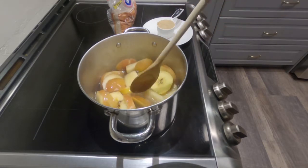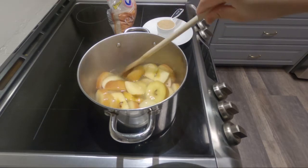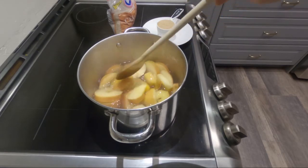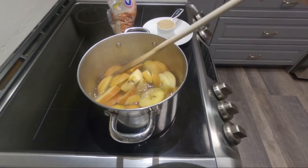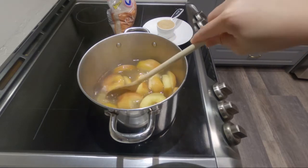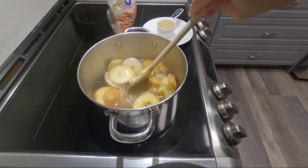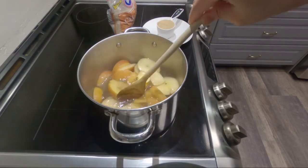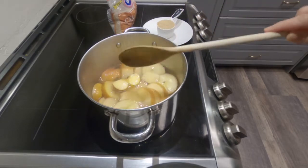This is how it looks after 15 minutes, but if you want to boil it more for 30 minutes that's fine also. After this, let it cool off.